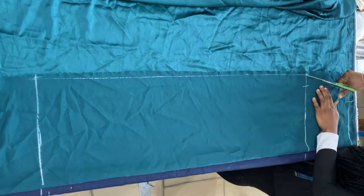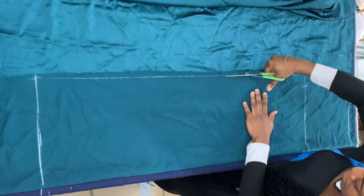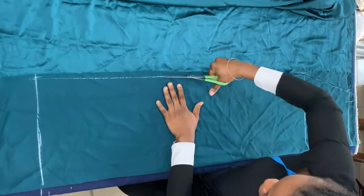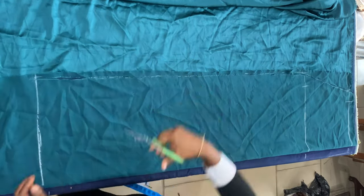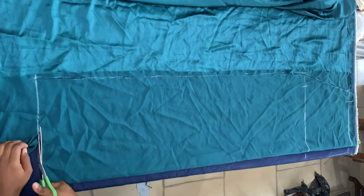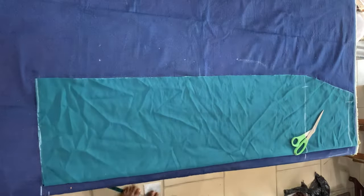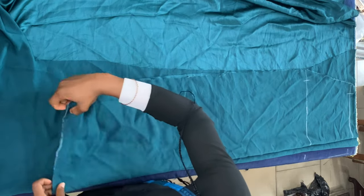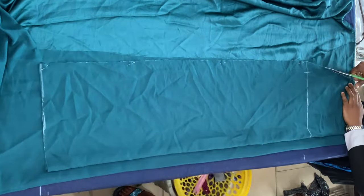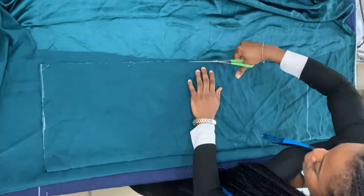I'm connecting those points and then cutting along that line. Taking that piece out, I'm folding another piece of fabric again so I can cut the back piece. I place the front piece on top of the folded fabric and cut along that line as well, but I left one and a half inches zipper allowance at the center back.